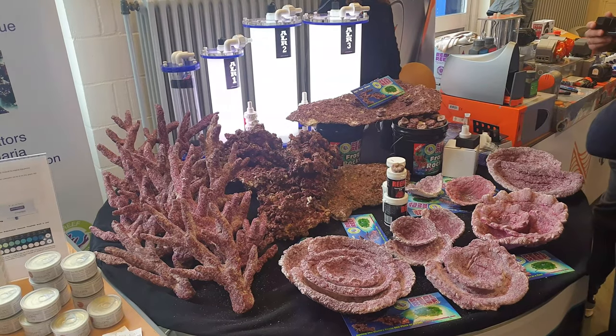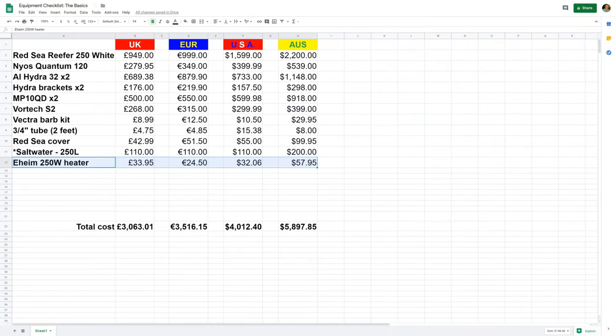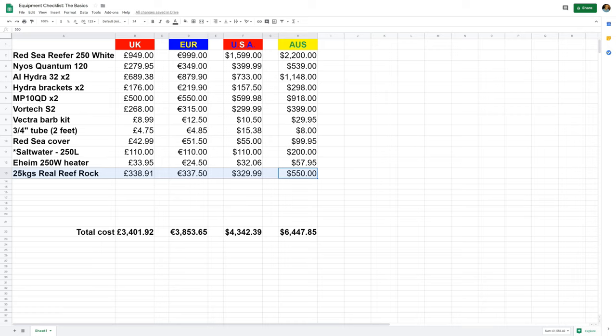Now how about some rock for your aquascape? I'm going to choose Real Reef Rock. If you use live rock you're likely to get pests like Aiptasia, and dry rock is easier to aquascape since there's no race against time to get it wet. The trade-off is it's quite expensive: £340, €340, $330 USD, or $550 Australian for 25 kilos. For sand, I've gone with Red Sea Reef Base — the non-live sand version. Personally I don't see the point in buying live sand. One 10-kilogram bag costs £29, €18, $39 USD, or $60 Australian.